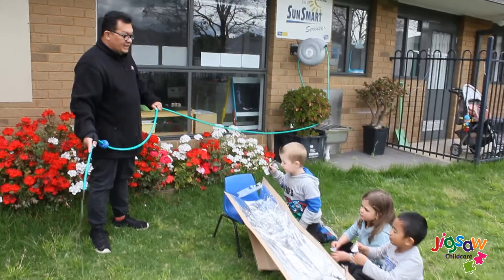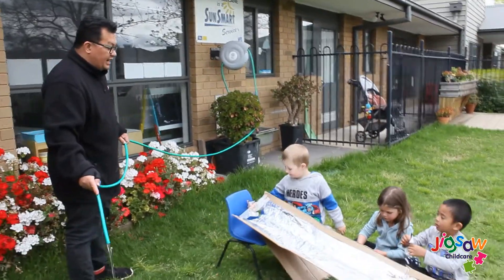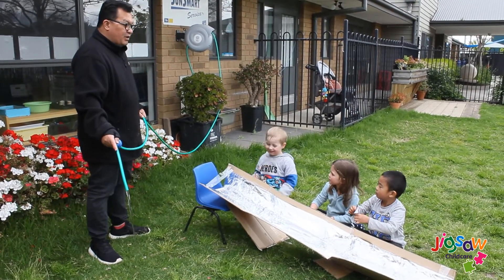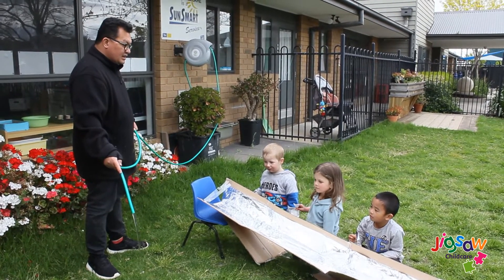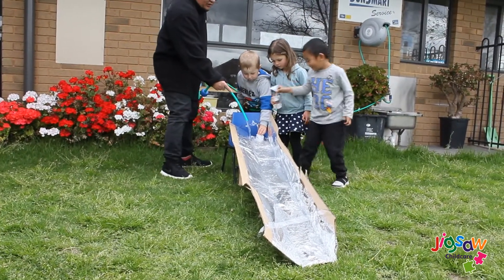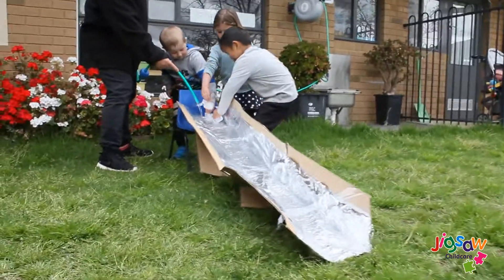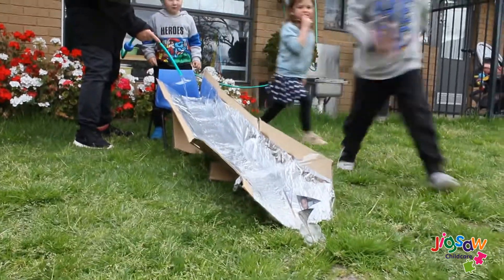The idea is for us to put our ice at the bottom of our rail, and then as the water flows, we'll see what happens with the ice. Okay, everybody stand up here and let the water flow. When I say go, you let go of your ice. Okay, ready — one, two, three, go!